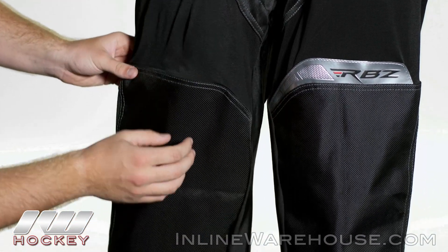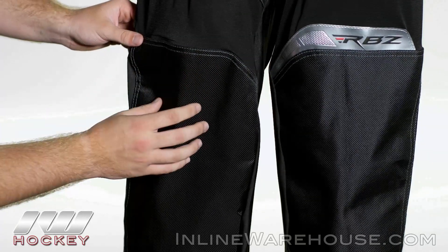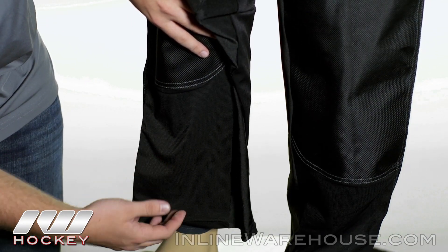Now looking at the knee panel, we have a 16A denier knee panel that's going to be very durable for that high wear area. And looking at the very bottom, we see that lightweight stretch mesh again to allow that air to easily pass through the pant.